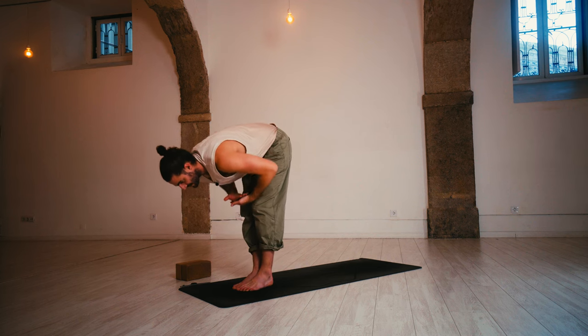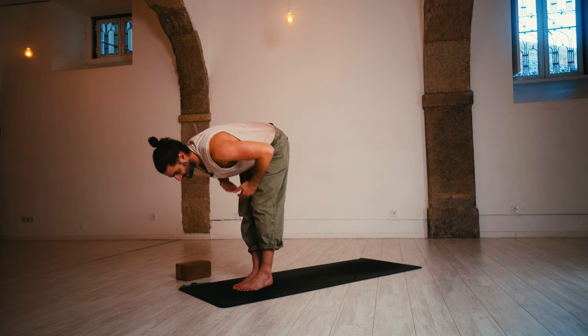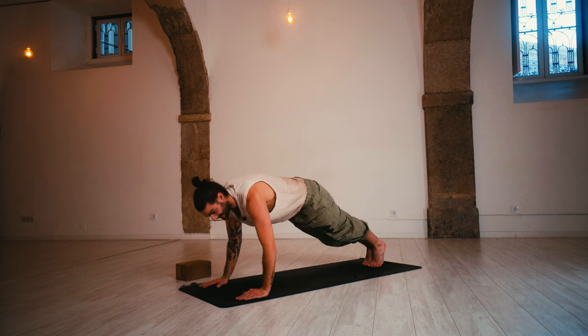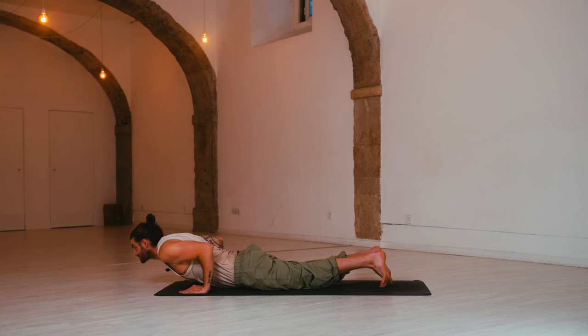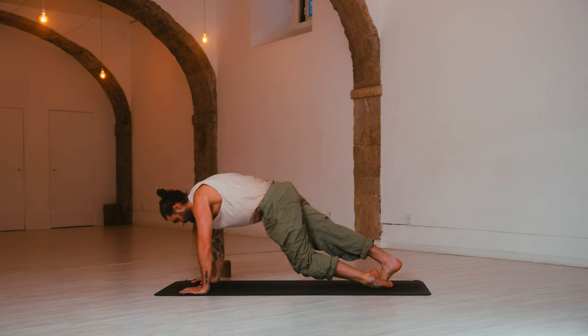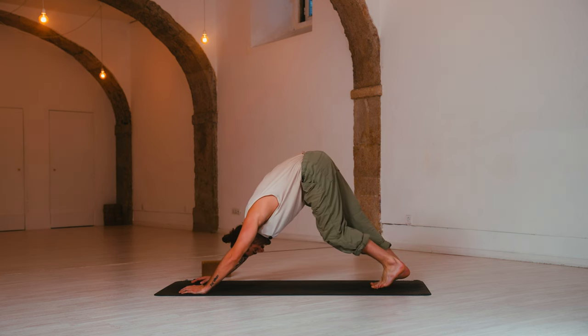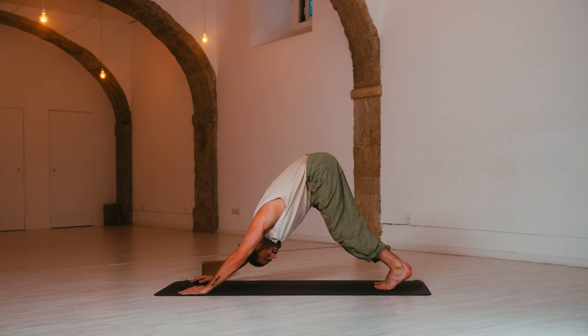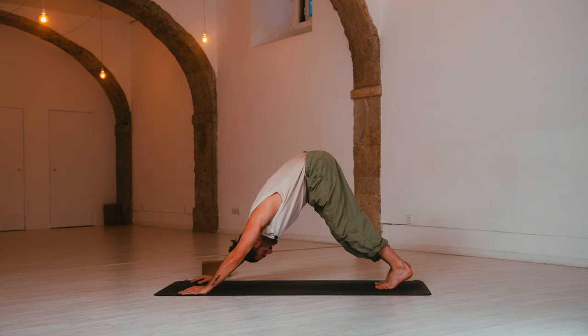Inhale, halfway lift to prepare. Exhale, chaturanga — step back to plank, lower halfway. Elbows tucked in on your sides. Inhale, up dog — squeeze. Exhale, down dog — hips up, heels down. Take a deep breath in, pull the belly up, shake the head off, open up. Exhale to release.